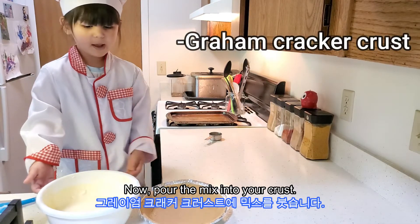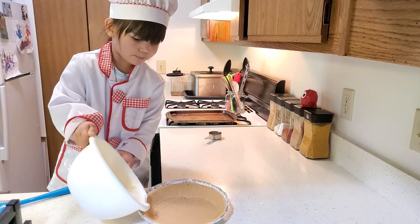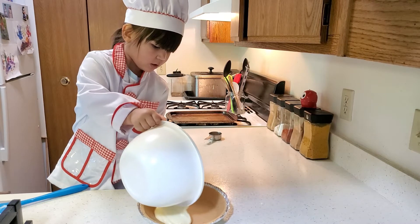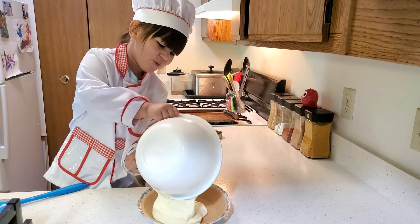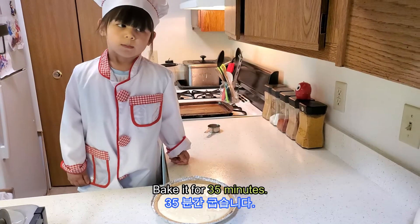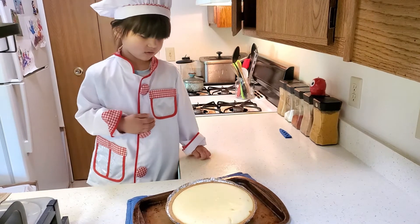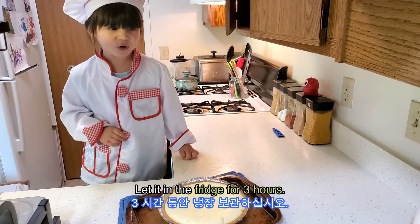Now pour it and mix it into your crust. Bake it for 35 minutes. Now let it cool. Let it in the fridge for 3 hours. There it is.